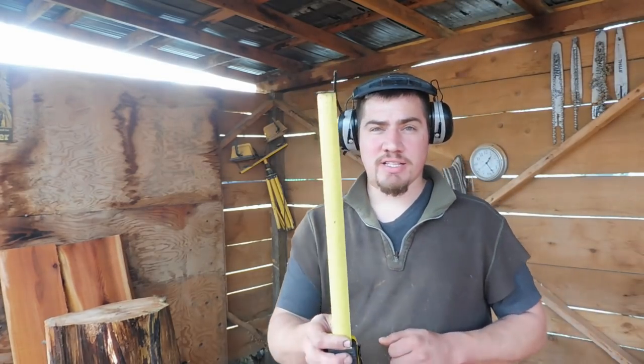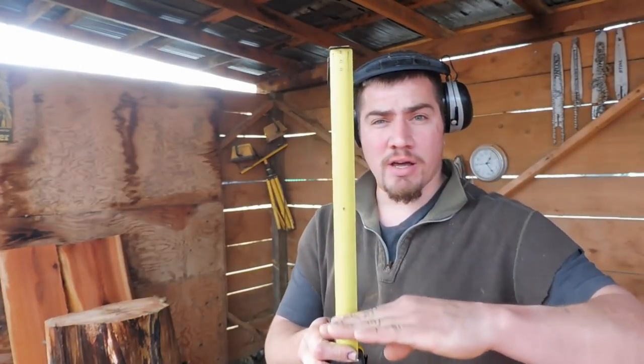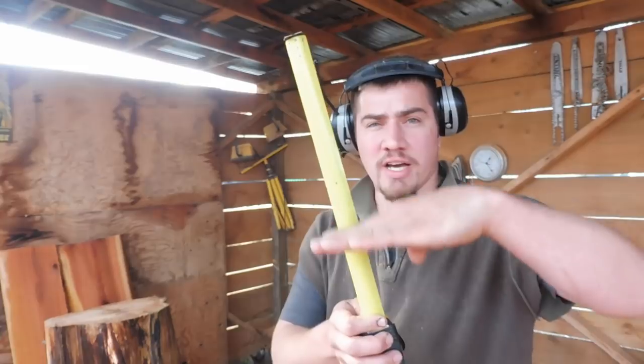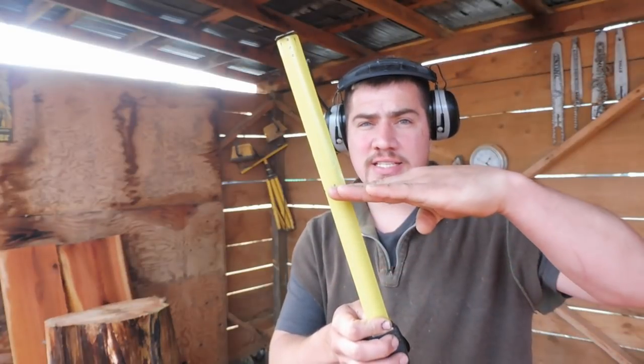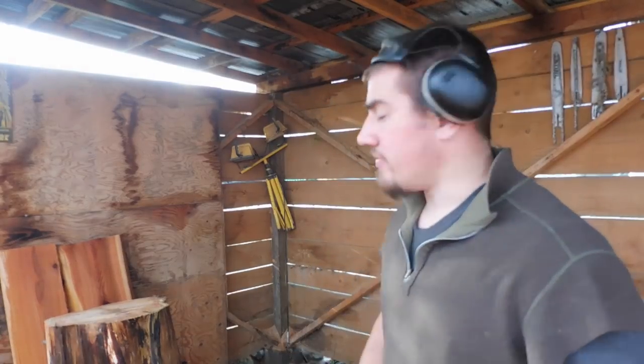Before we get started, if you can't find a big enough piece — let's say this is your log — if you were to cut your log at a little bit more of an angle, you'll understand what I mean later when we cut the seat in. It'll give you that much more space. So that's a tip and a trick right off the bat — just keep that in mind if you don't have a big enough log.